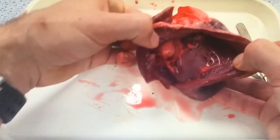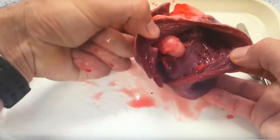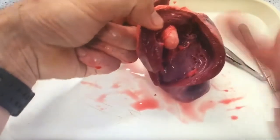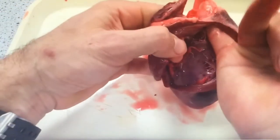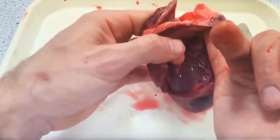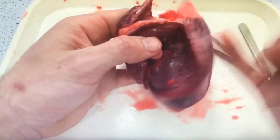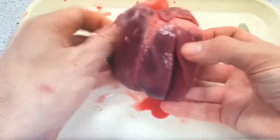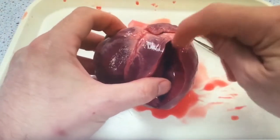Opening up the right side of the heart, which has already been cut by the butcher, we can see straight away the difference in the thickness of the muscle wall. Here we can see Sven sticking his finger down through the vena cava into the atria, which would then lead into the ventricles, and then putting his small finger up through the pulmonary artery, which would be on its way to the lungs.